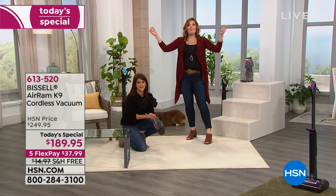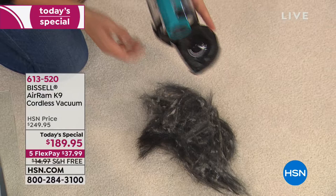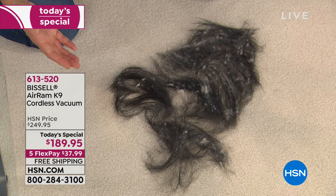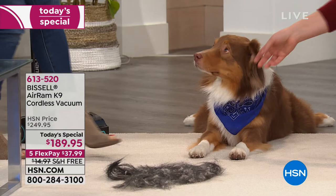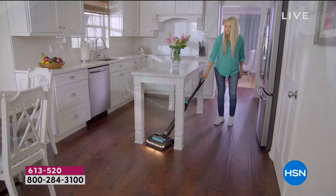You get the power, the efficiency, the lightweight, 40 minutes of runtime, and you're getting the best and lowest price. It's launching here today at HSN — this is a brand new model. It's absolutely new, nowhere on the market anywhere right now, not even coming out until next month. This is the new way because people love the Air Ram so much that Bissell said, let's make the Canine just even better. You're going to get the extra filter, reinforced aluminum parts on the inside, and five scented discs.